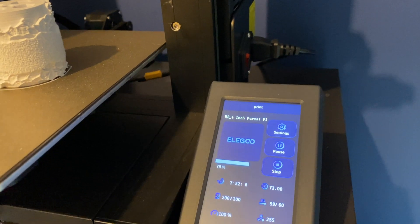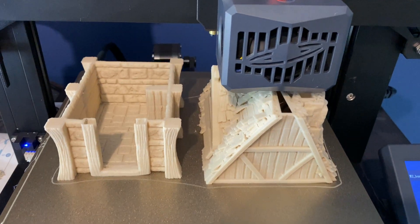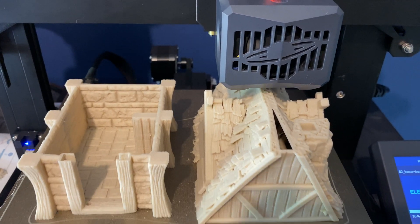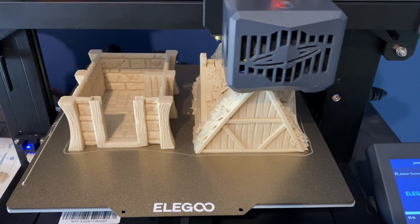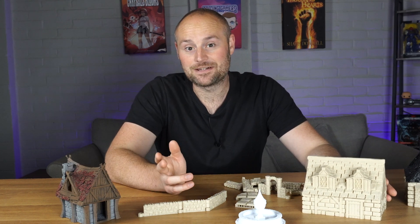I've had the Elegoo Neptune 3 for about a week now and so far I've had a really good time with it, which came to me as quite a surprise. I did have a previous FDM printer which I had for about two weeks and didn't get on with. I don't know if there was a fault with the bed leveling, but I couldn't get anywhere near decent results — most things came off as failed prints. So I returned it and stuck with resin.